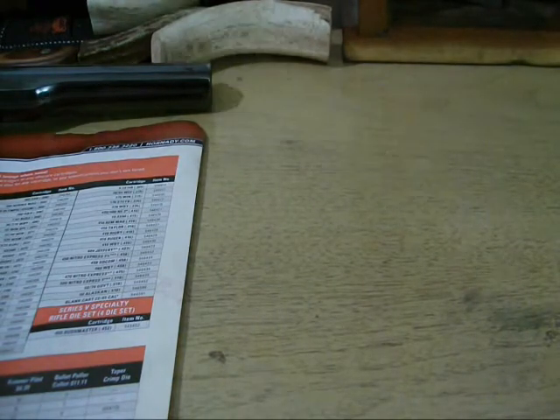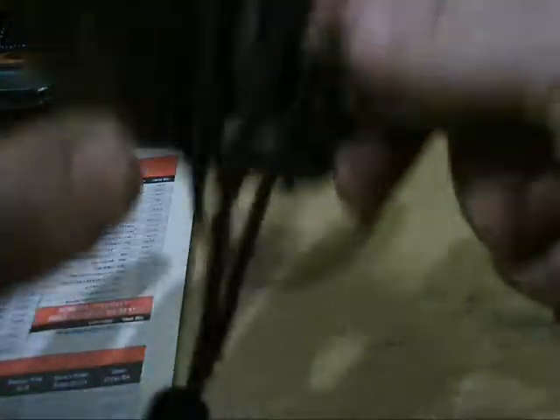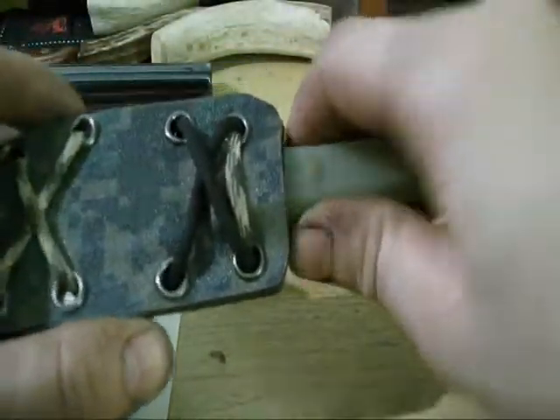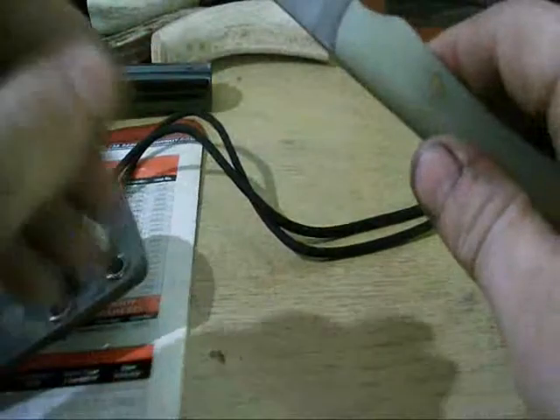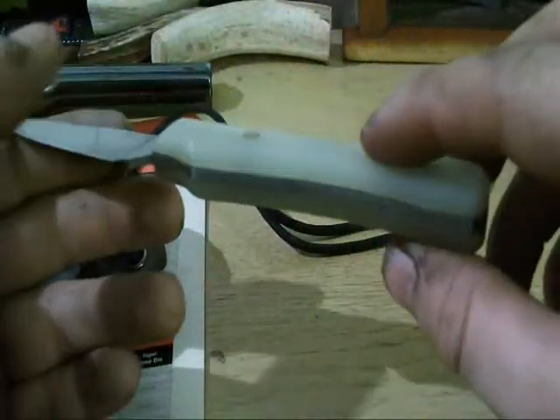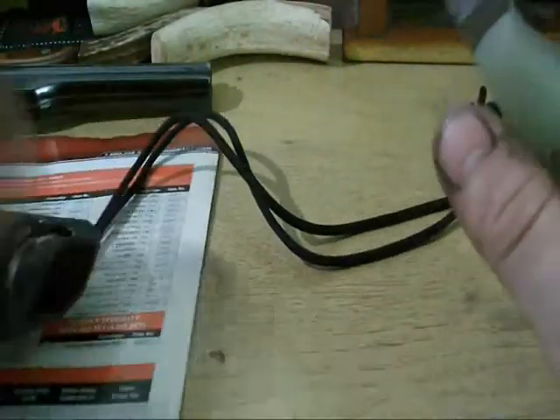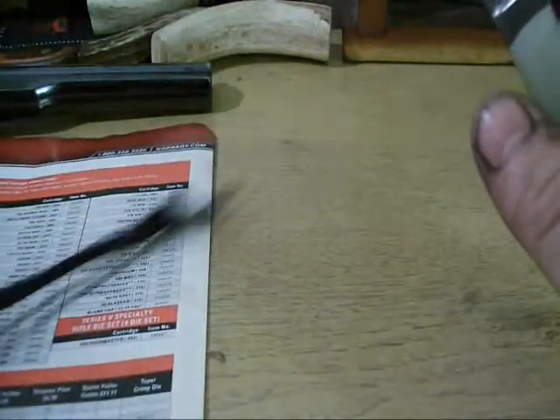Might as well jump right into the one that Chuck made me the sheath for — very, very nice. Love this sheath. Natural G10 handle scales, high carbon steel, full flat ground, very, very thin. And yes, sharp like a razor.